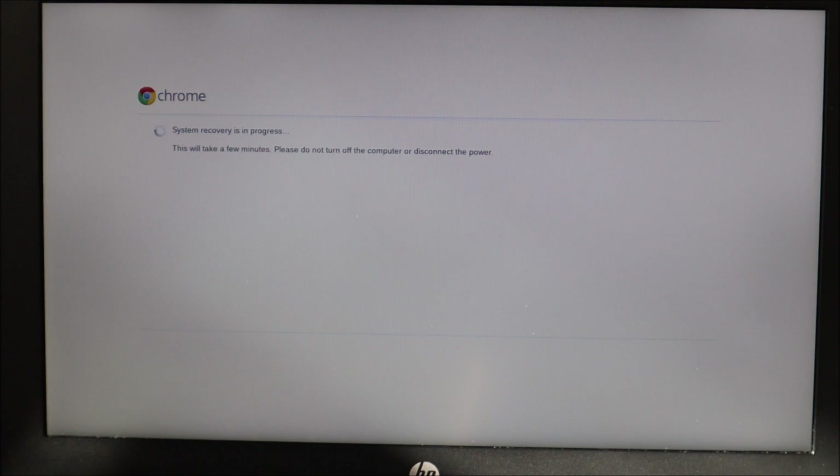Now it's saying the recovery is in process. Again, reminding me it's going to take a little while — don't turn off the computer and make sure that it's plugged in.